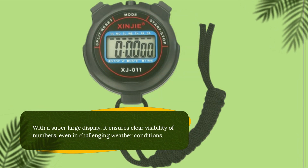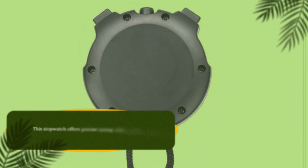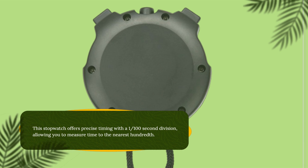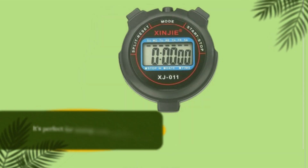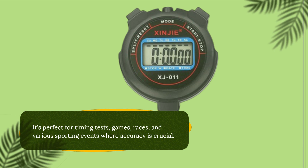With a super-large display, it ensures clear visibility of numbers even in challenging weather conditions. This stopwatch offers precise timing with a 1/100-second division, allowing you to measure time to the nearest 100th. It's perfect for timing tests, games, races, and various sporting events where accuracy is crucial.